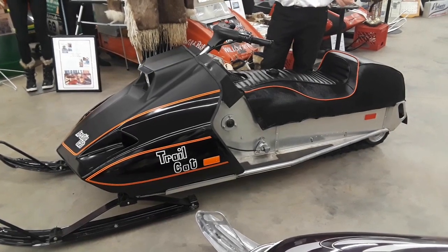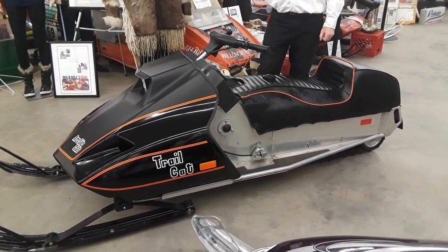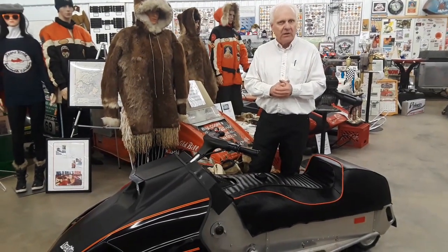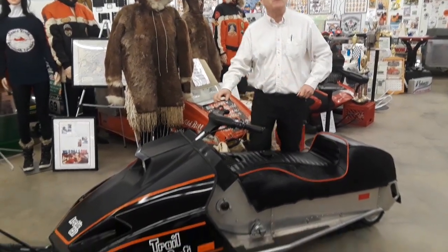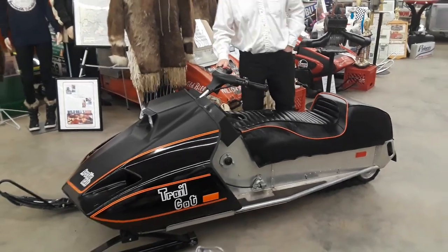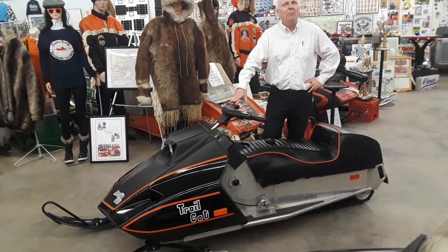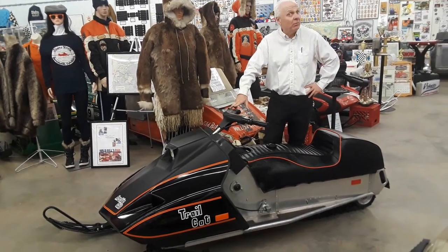And this is the result. It was engineered by Edgar but put together in the factory. Believe it or not, this has got a four-stroke engine. Think of the early days of Arctic Cat — yes, a Briggs and Stratton 10-horsepower motor.